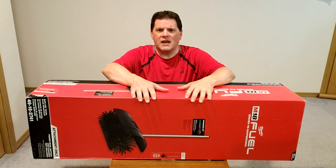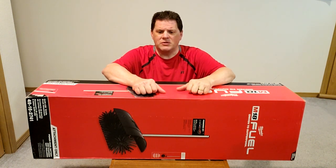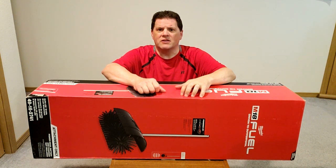To save everyone some time, I'm just going to do all the unboxing off camera and then I'll show you what we got.